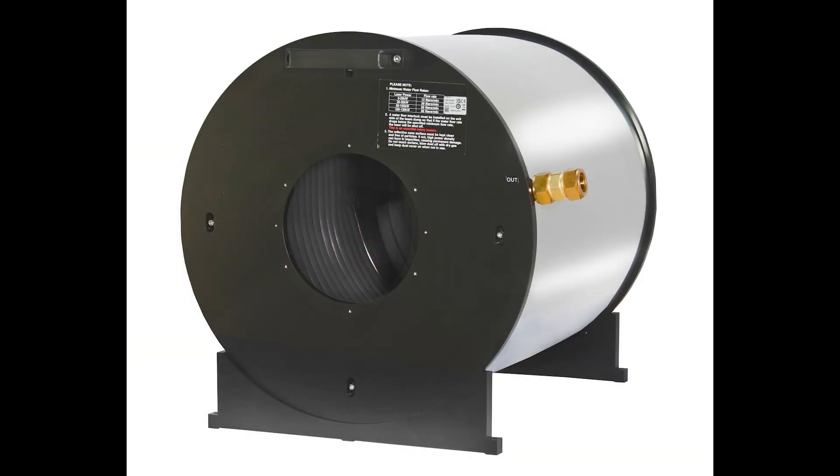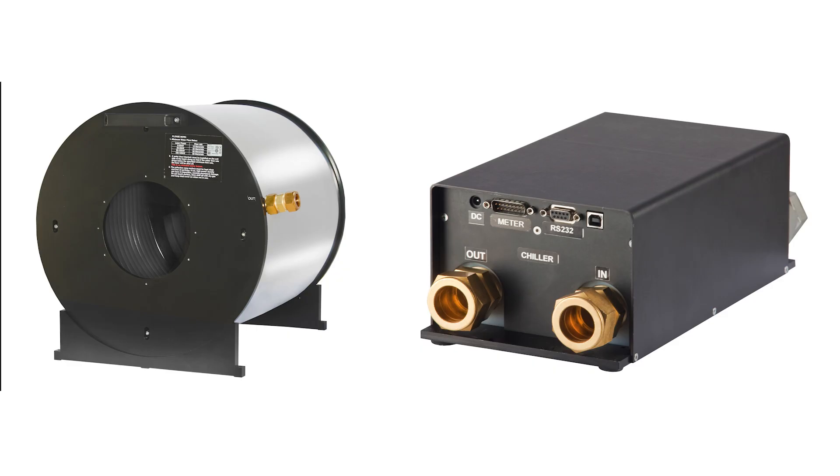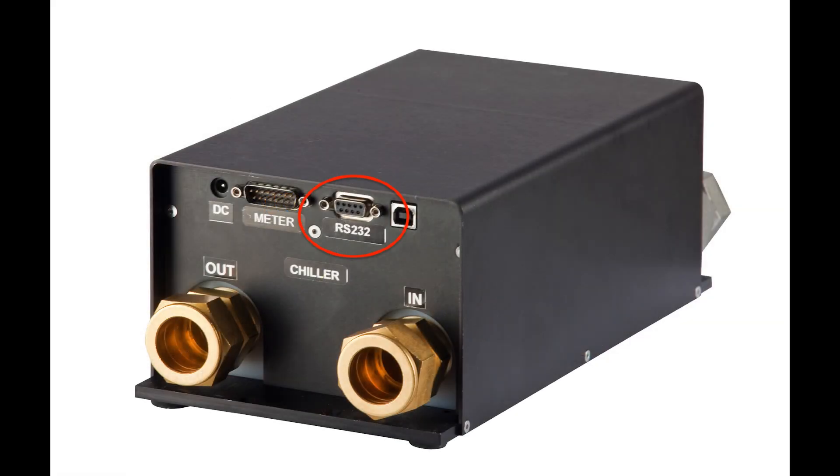The 150kW consists of two modules: a beam dump, which takes care of the high-power laser absorption and heat dissipation, and a unit to measure the power levels. The measurement unit is equipped with an RS-232 interface and a smart connector interface that operates with all standard Ophir meters and virtual meters.